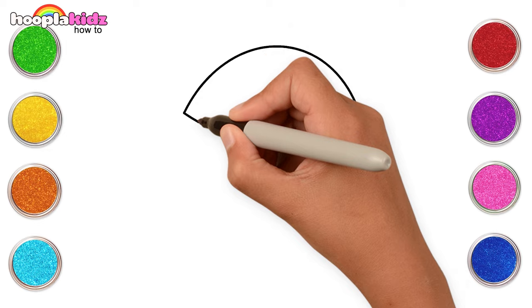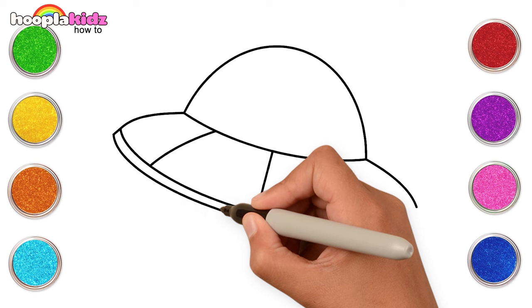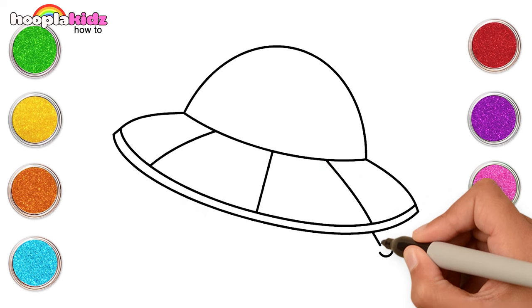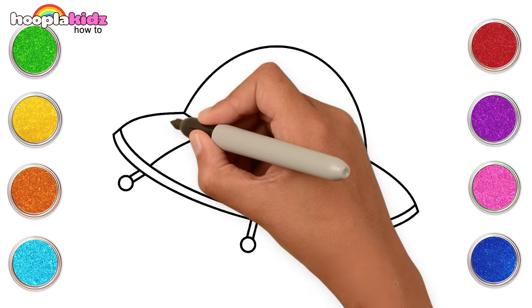Make a half circle and five slanting lines. Join these lines with two curvy lines below. Wasn't that easy? Now let's make legs for the spaceship. This is fun, isn't it? Let's make a button.